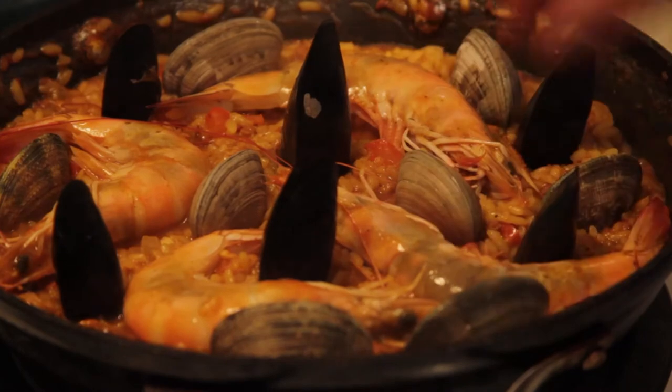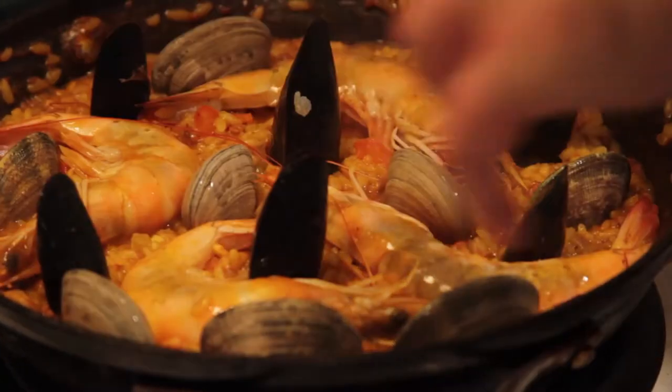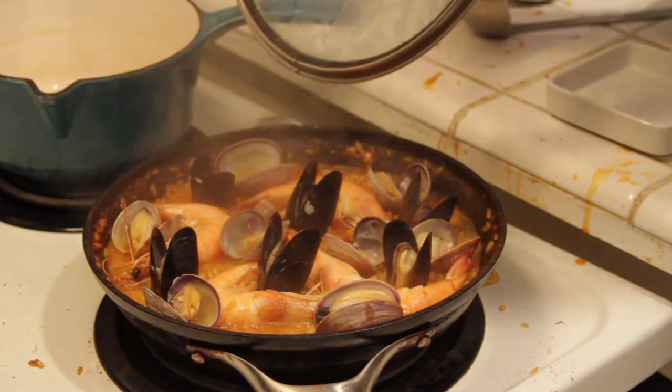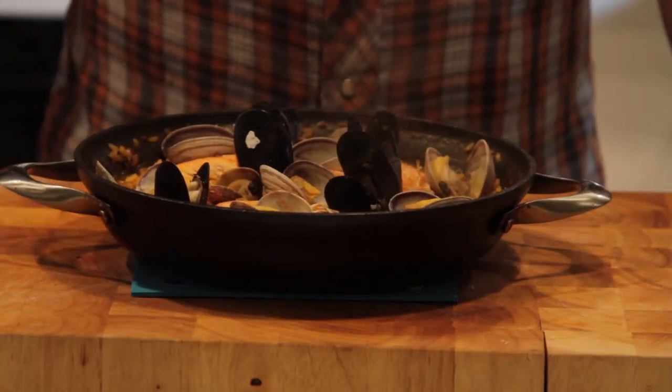What we're doing now is arranging these shellfish inside the pan. As they pop open, all those juices are gonna run out and into the rice. It looks like all of our clams and mussels have popped open. Now that's paella, and we're ready to finish it with the garnish.